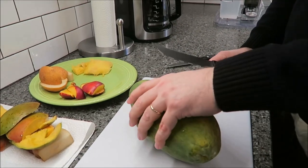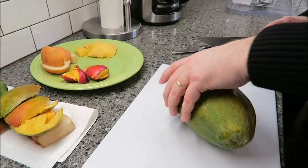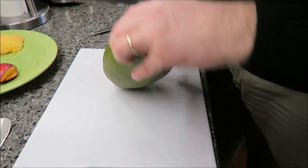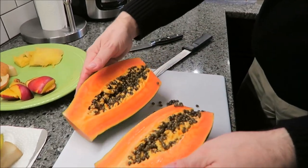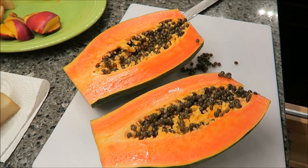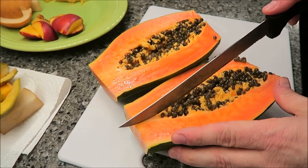Now for the papaya — they said this one might be juicy. Cut the ends off. Oh, that's pretty — that's very pretty. I wasn't expecting that color. Then it's kind of like a cantaloupe at this point. You cut it in half and it's got all these seeds — oh my goodness. Let me get a spoon. That's like fish eggs or something. Does that not look like caviar? Yeah, a little hard. I did not expect that at all.